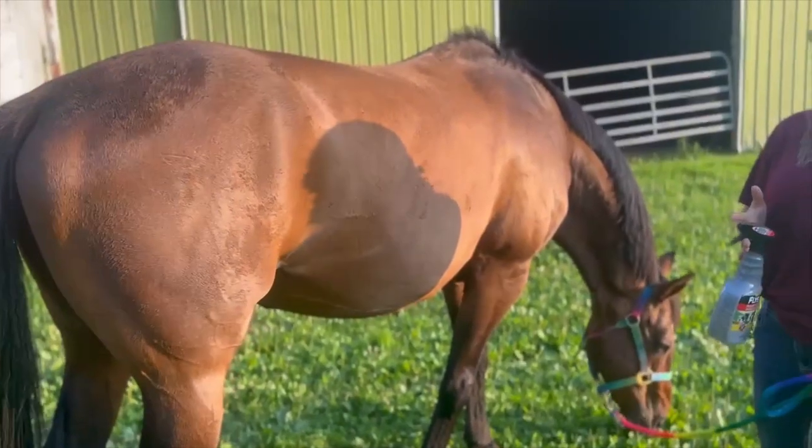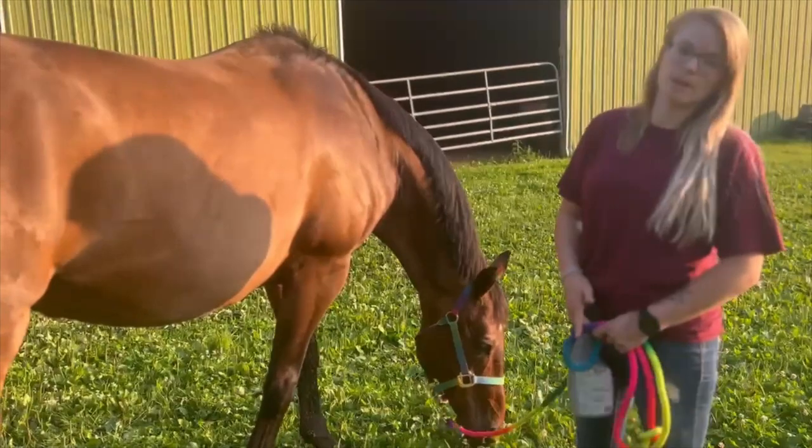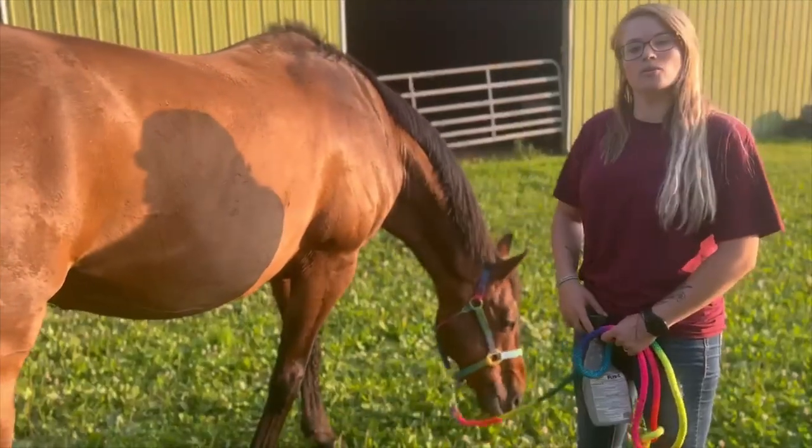In addition to fly spray, you could also use fly boots, fly sheets, or a fly mask. He usually gets a fly mask and he stays out 24/7.